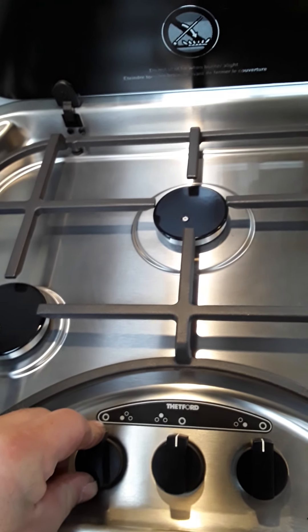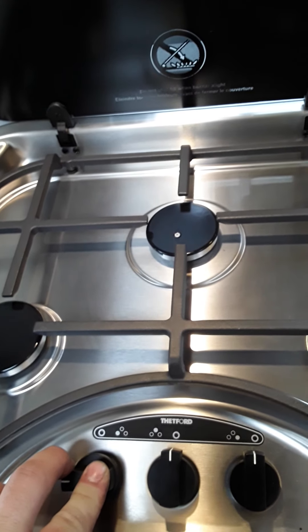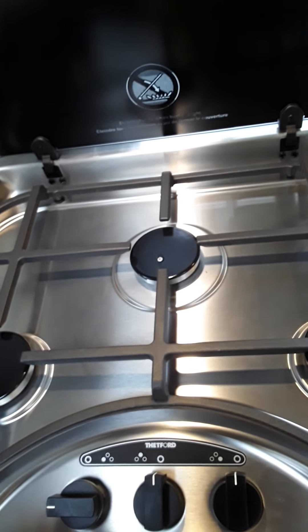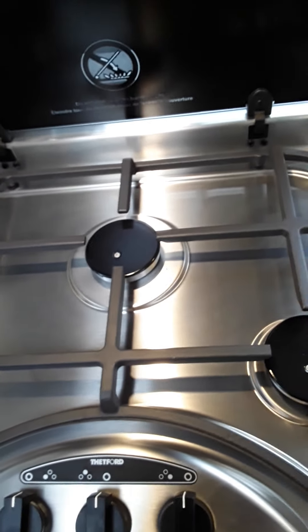Your gas hobs are just the same as at home. You will need a sparker or a match. Push the knob down, turn, light your gas, let go, and that is it. You will need a sparker or a match to light these rings.